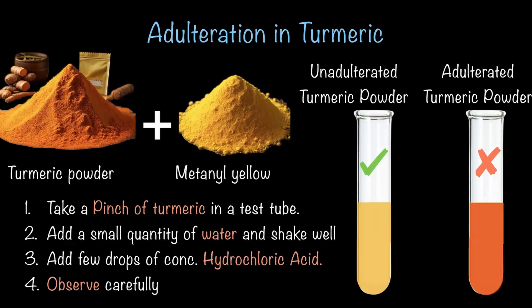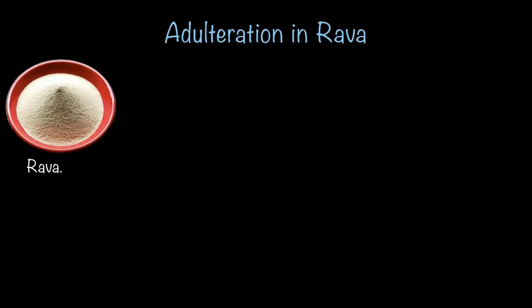So let's move on to our final adulteration test — finding adulteration in rava. What do you think is the most common adulterant in rava? It's iron filings. Can you believe that? It's shocking, and of course it is very harmful to our health.